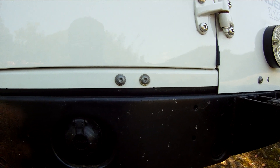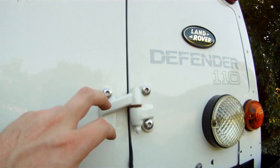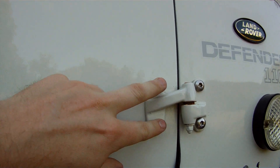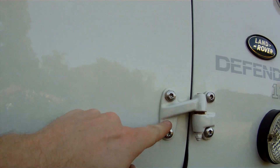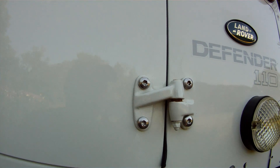Stainless hinges have been put on along with stainless door bolts because the originals were rusty. Now if you do have rusty ones - this was rust-stained and disgusting - it actually comes up really nicely with a clay bar. Good to know.